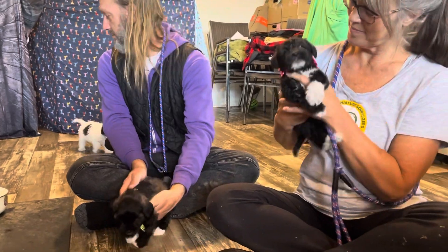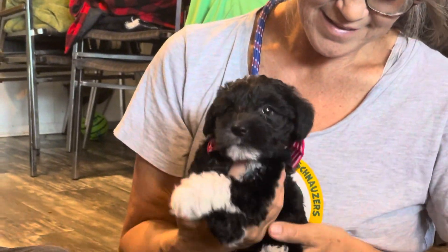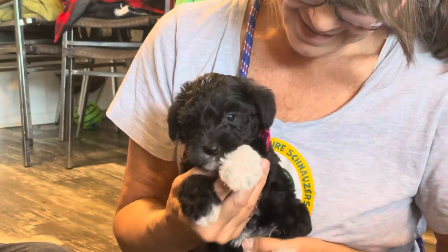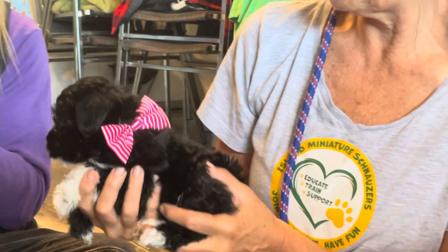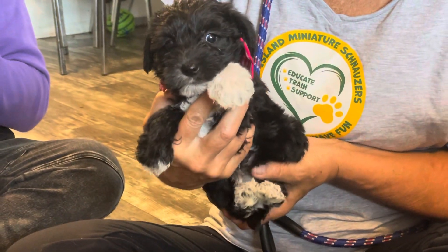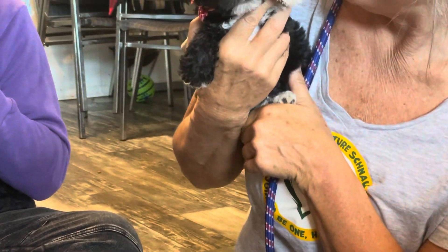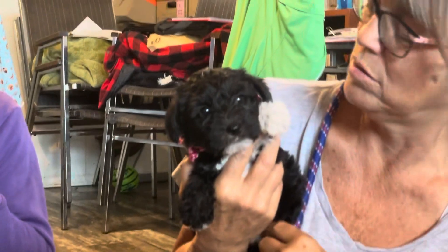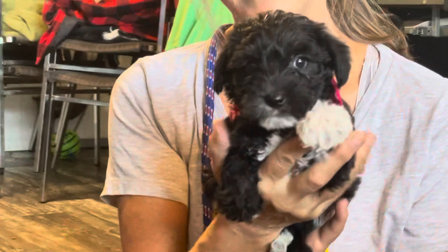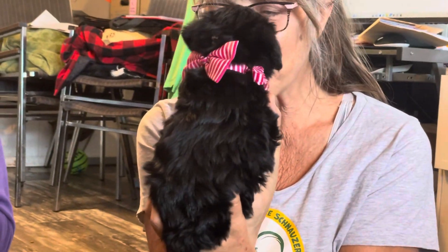Now we're going to go back to Deb. I have pink — Deb has pink. Is that red and black? Yes, red and black. And that is Xanthe, X-A-N-T-H-E. Oh, look at the little face — you're so cute. And these are all females, folks. There's a little bit of white under her belly. They just moved to our office this morning, folks, and they're being awful, awful good.